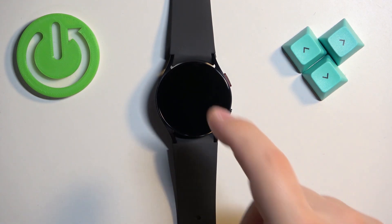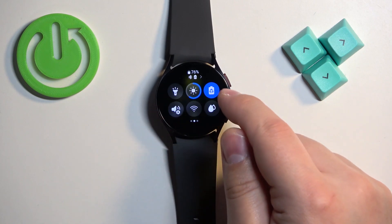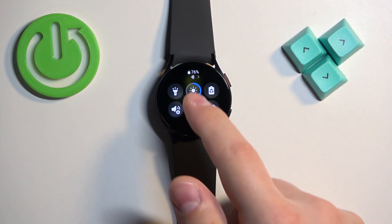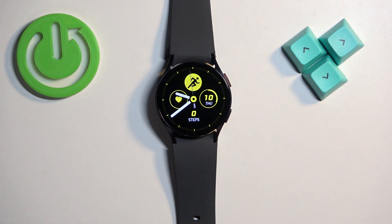To disable the mode, simply open the quick panel, scroll through the pages, and tap on the power saving mode icon. The icon will go back to gray color, it will disappear from the quick panel and from the watch face, which indicates that the power saving mode is disabled.